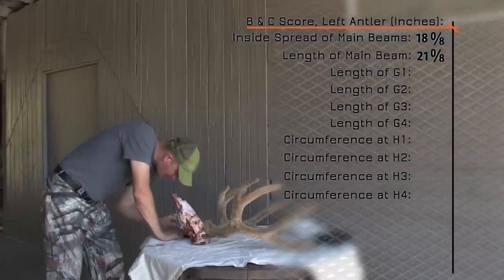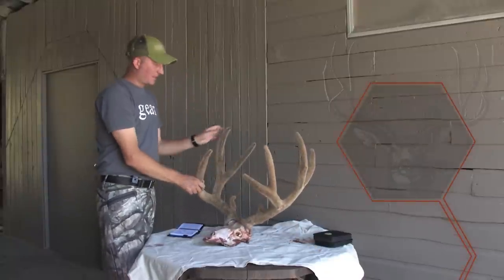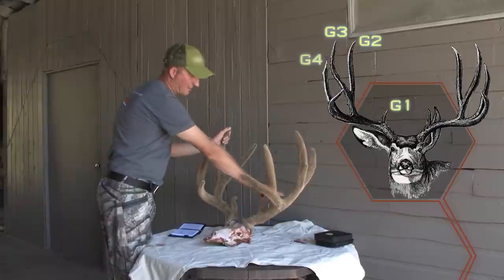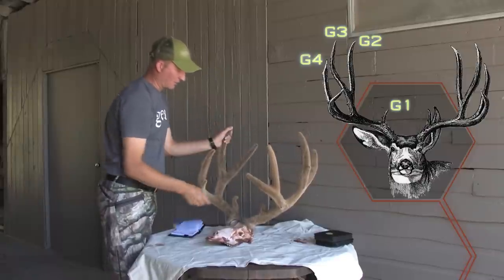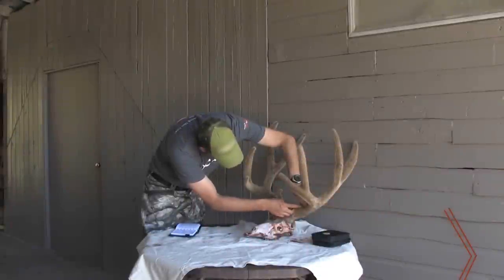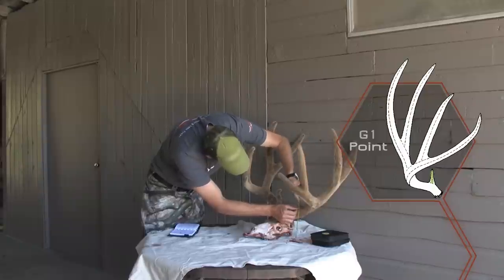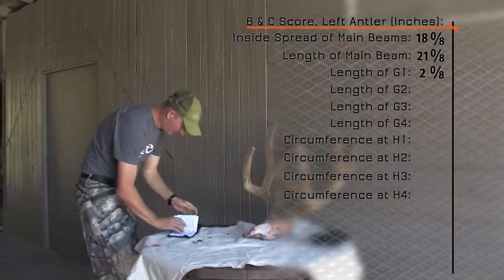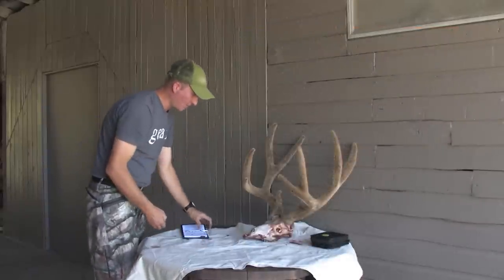The second measurement is the G1. On bucks, points are measured G1 through G4: G1 is your eye guard, G2 is the next point, then G3 and G4, going from the back and working forward. We measure the G1, which is the eye guard, starting where that point connects to the main beam — as if you were to saw the point off. We take our tape with zero there and measure right up the eye guard: that is 2 and 0/8 inches on the G1 on the left side.